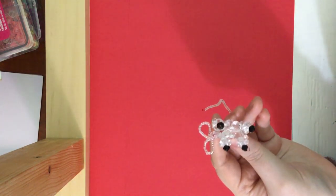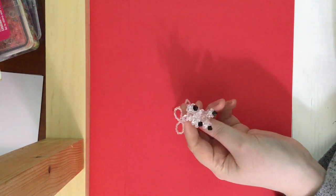Hello everyone, welcome to Shelby's Creations. This is Shelby here, and today I will be showing you all how to make a cute little mouse.